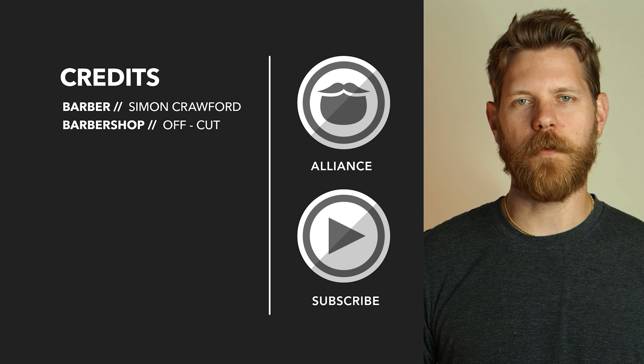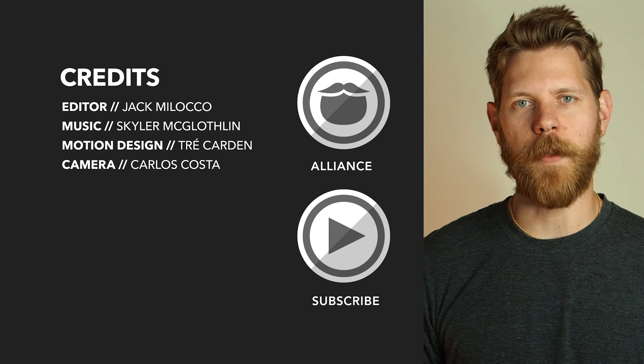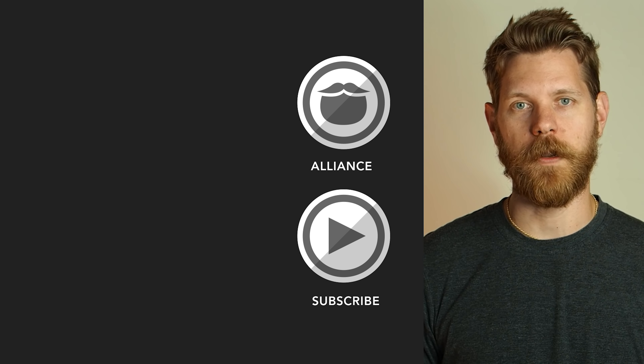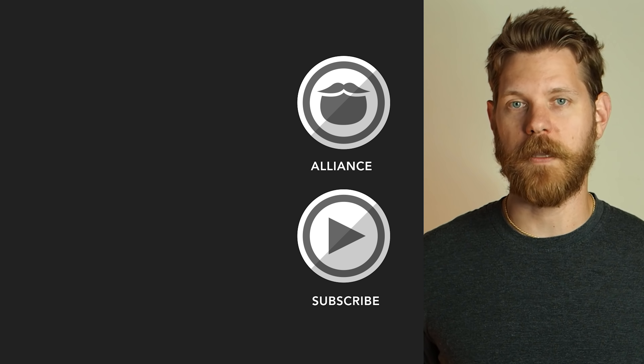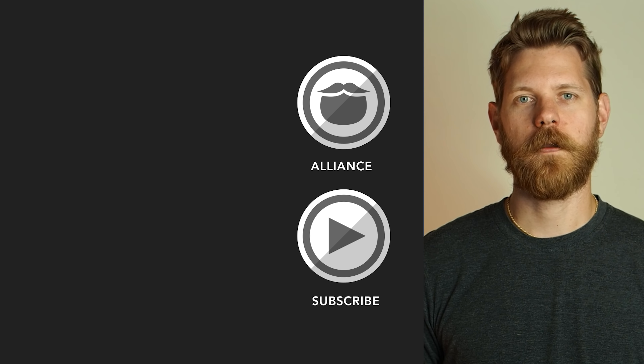Thanks for watching this video. Beardbrand has launched a private community called The Alliance — it's for men who are looking to invest in themselves and who are looking to keep on growing. Click the link and come join us, or stick around and watch some more awesome videos.